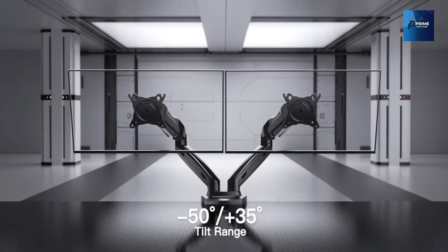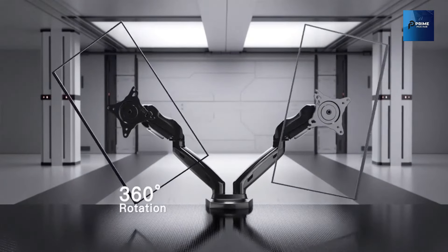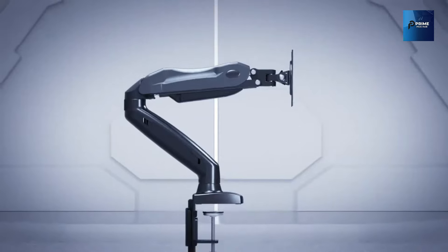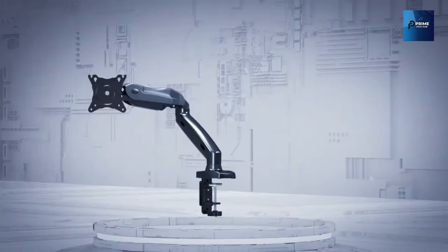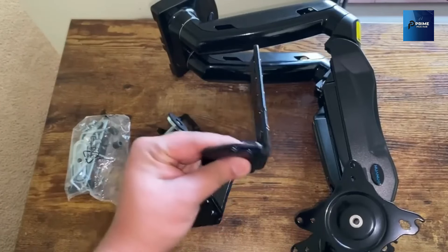Now let's talk about optimizing your view and unlocking a wide range of motion. Say goodbye to the hassle of adjusting angles with screws. The gas spring desk arm provides a smooth, customizable experience, allowing your monitor to swivel, tilt, and rotate effortlessly.